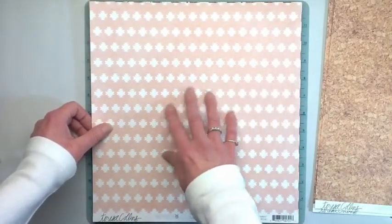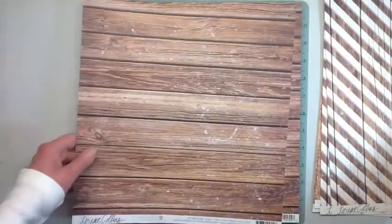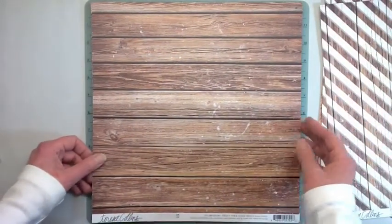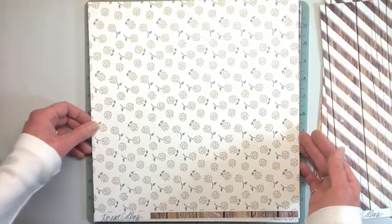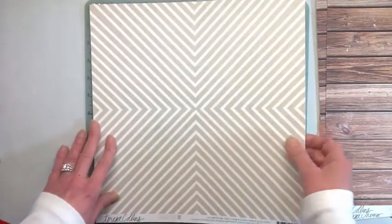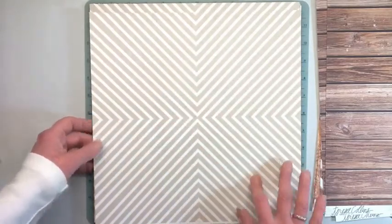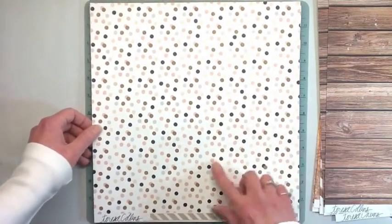There are two of those. This one is super awesome too - I always go for wood grain, you can't go wrong with those, it's good for everything. Then this nice little floral - it's a really nice design for a whole page or you can cut it into four six-by-sixes. And polka dots - you can't go wrong with polka dots.